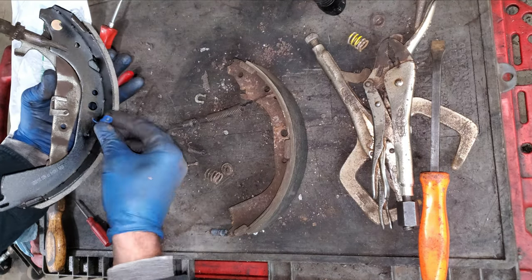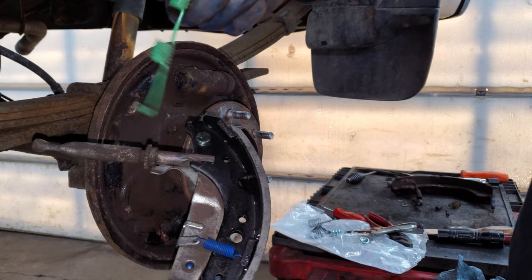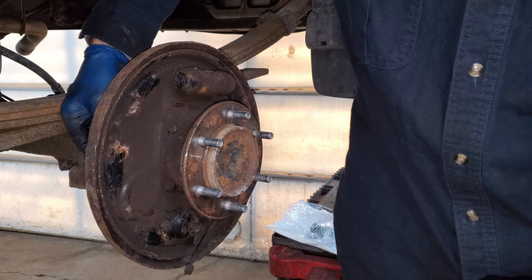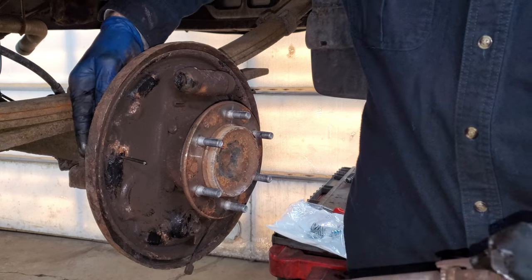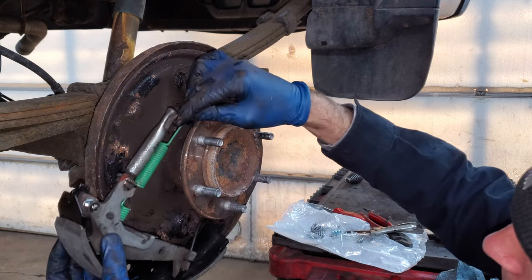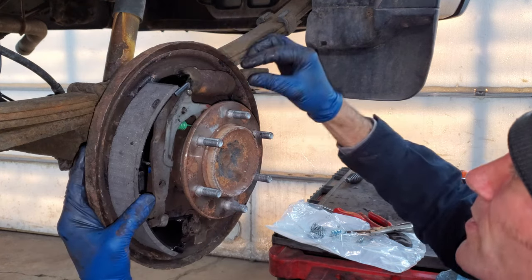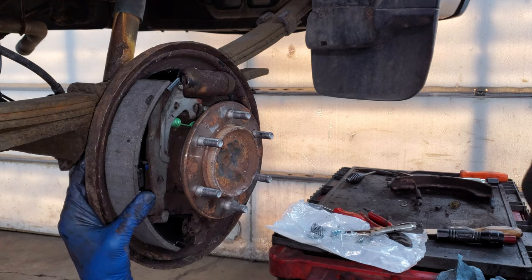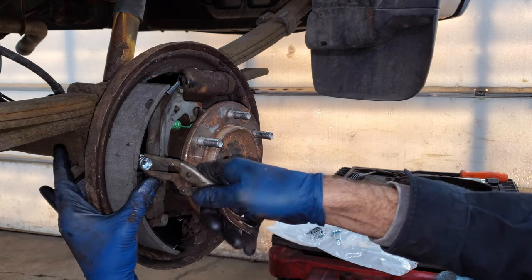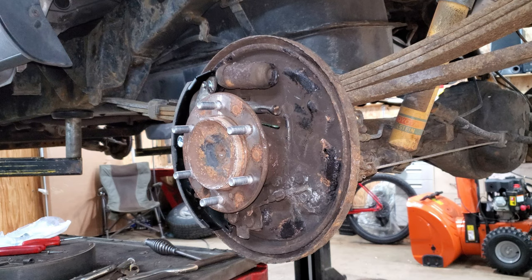I can put that spring on - it's really weak so I can just put it on by hand. Before I put this unit on I'm going to put this spring on first; it'll be a little easier. They gave me two different size pins in this hardware kit - I'm going to put the long one on. Get the emergency brake cable on here, set this up, line up that pin with the hole, make sure it's in the wheel cylinder, put my new spring on and new keepers with a little quarter turn - and that should slide really nice and not make any noise.